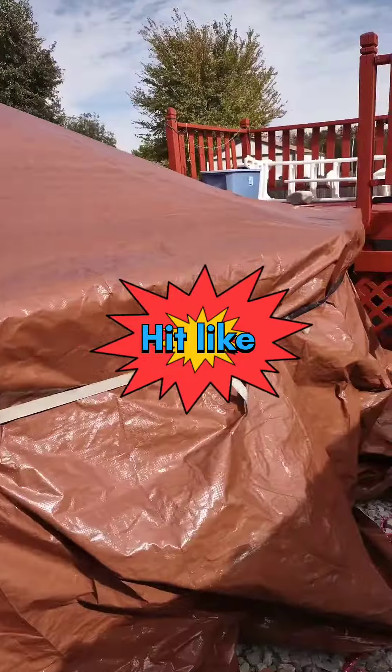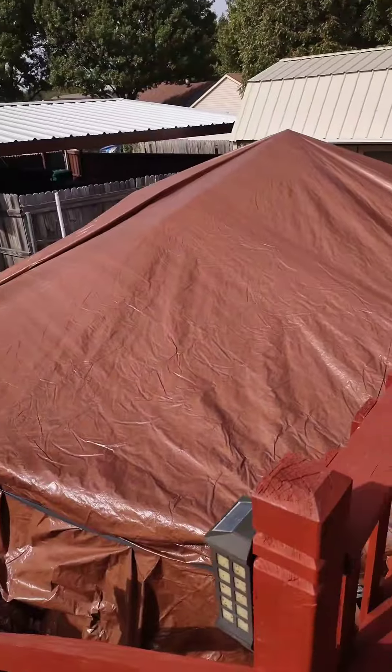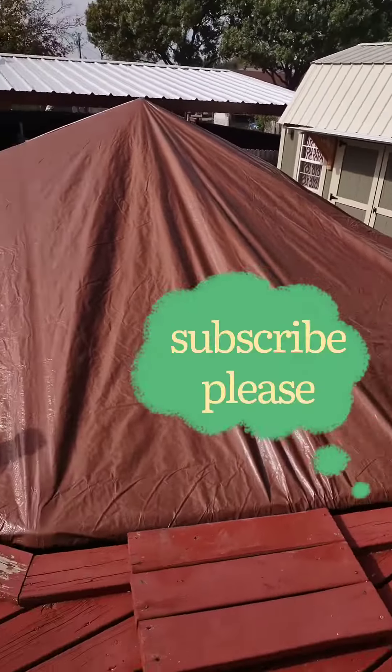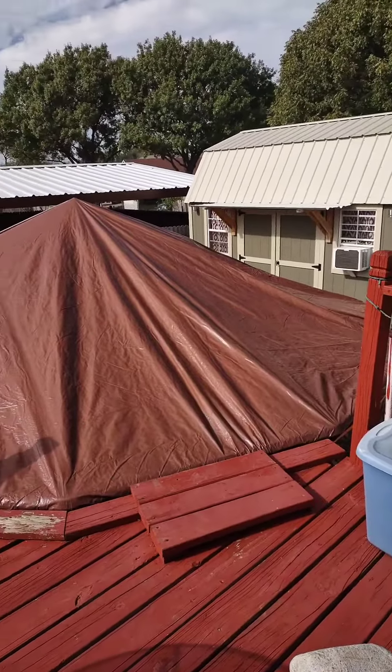Well, this is the finished product. This is what it looks like once it's all pitched in tent. There we go.